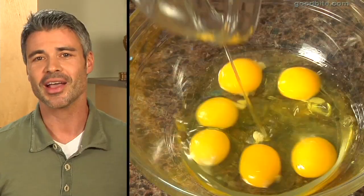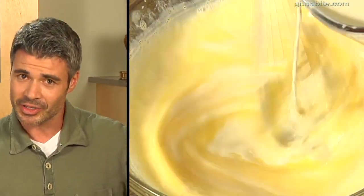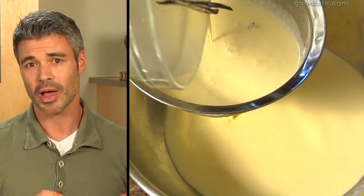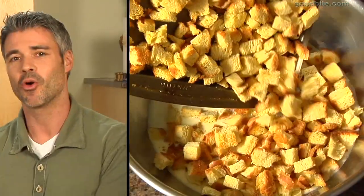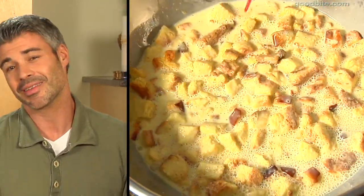You're gonna whisk your eggs and your sugar all together to incorporate it. Then you're gonna add your cream mixture into the eggs and whisk it. Then in another bowl you're gonna strain the whole egg and cream mixture. Add all that delicious bread right into the cream mixture and let it sit for about 10 minutes.